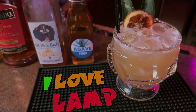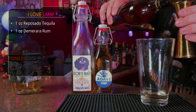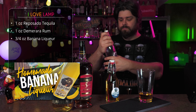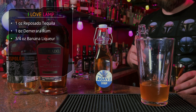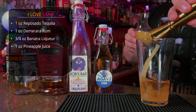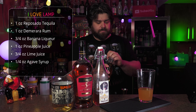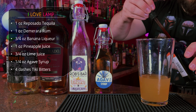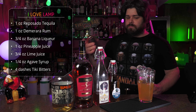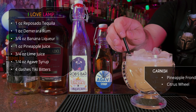Let's move on — bringing tequila to tiki. This one is called I Love Lamp. Starting with an ounce of Reposado tequila, then an ounce of demerara rum. Follow that with three quarter ounce of banana liqueur — I make my own, so check out that recipe on the channel. After that, an ounce of pineapple juice, three quarter ounce of lime juice, quarter ounce of agave syrup, and four dashes of Elemakule tiki bitters — use Angostura if you don't have those. Shake it up with ice and serve in a tiki mug.